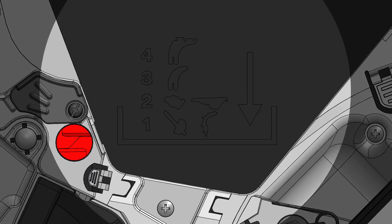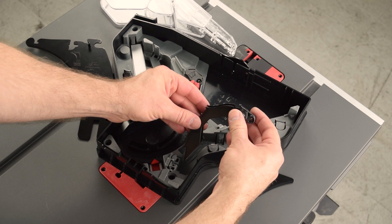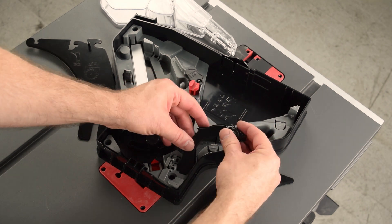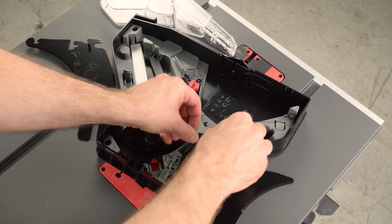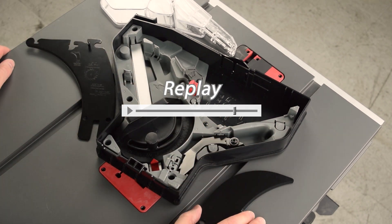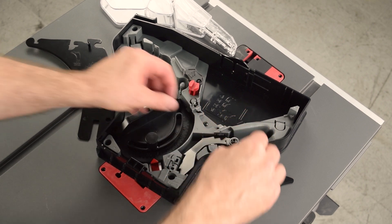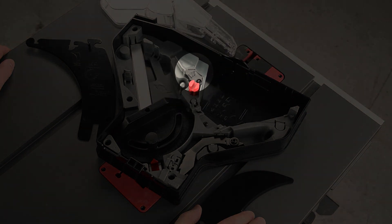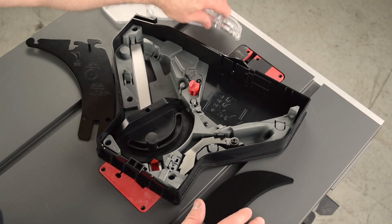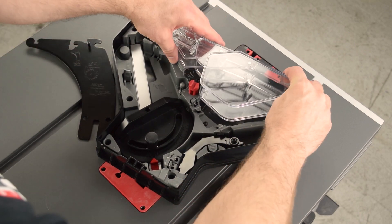For future reference, see the icons on the tray for the stack order of the components. Hold the anti-kickback pawls at an angle, place the tips in the slot, and then pivot down and in past the latch. Keep the pawls essentially straight as you lower them in. Do not allow them to twist. Make sure the retainer is open, and then place the micro guard.